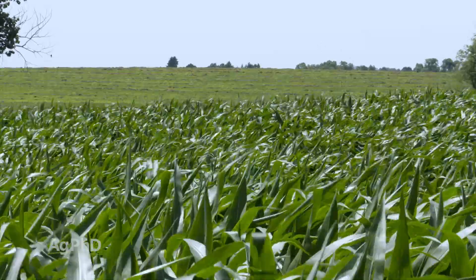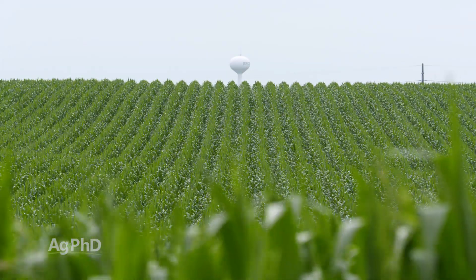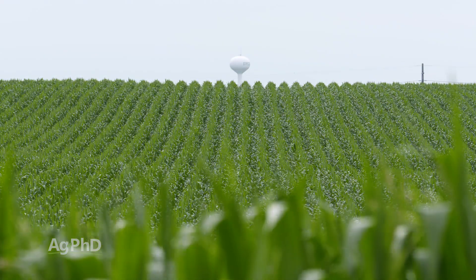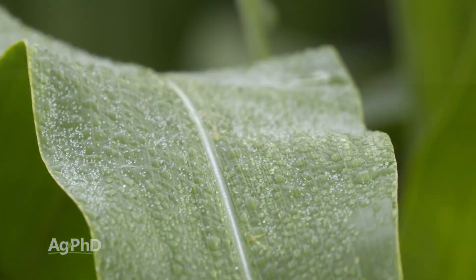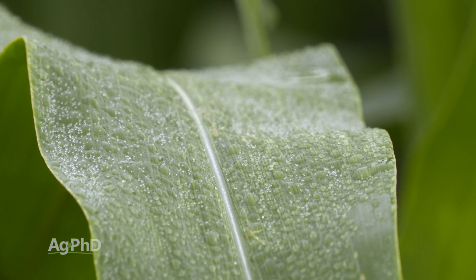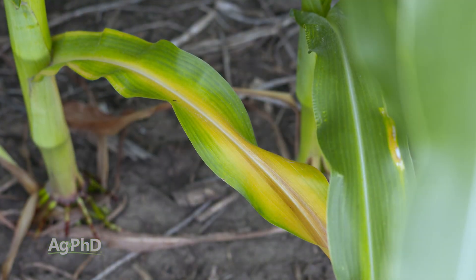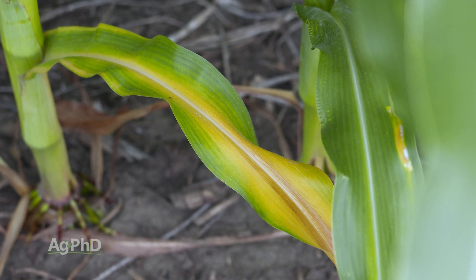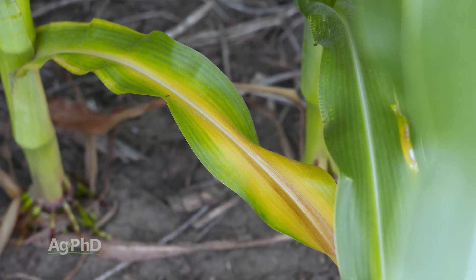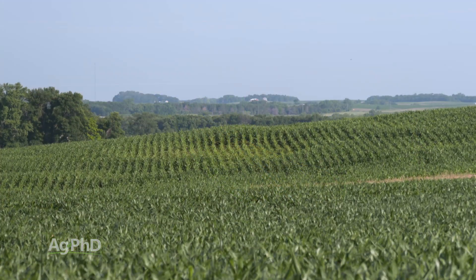I'm going to talk about two situations today. There's kind of the 'hey, my crop is doing fine, I just want to see where my nutrients are at all through the season — are my plants able to access them, is there something I'm running short in?' So that's your standard plant tissue analysis. But then there's also 'something's wrong in my field, maybe a nutrient could be responsible, I'm going to do plant tissue analysis because I've got a problem.'